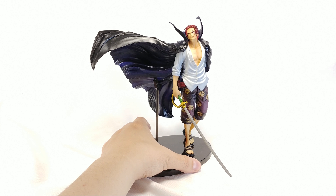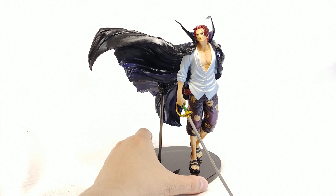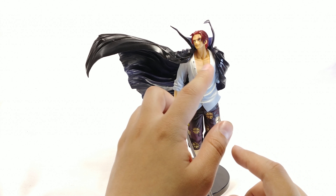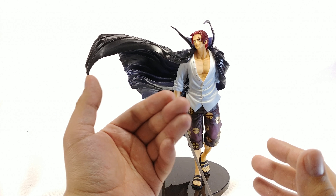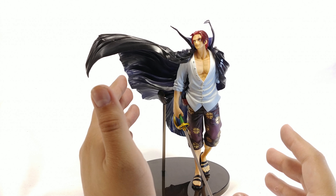I know some of you might be thinking it's kind of ugly, and it's true — seeing that kind of holding it up gets rid of the illusion just a little bit. But they could have made this a lot heavier and had it glued on, but you know how Banpresto is — most, if not all, of their statues are always in pieces that you put together.